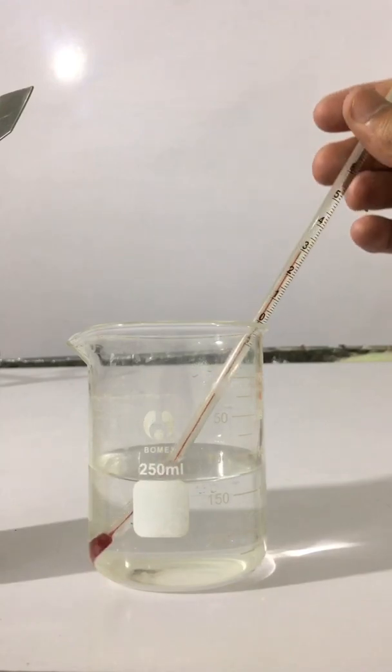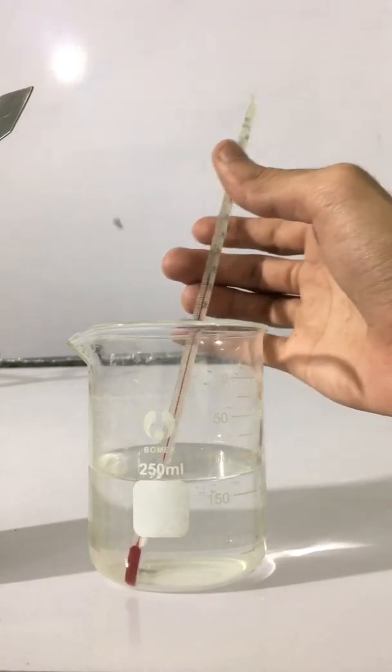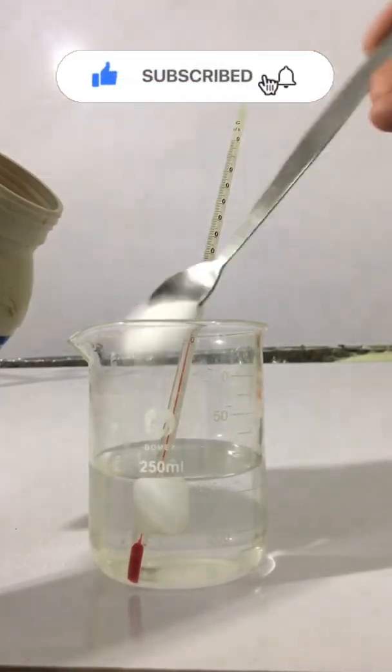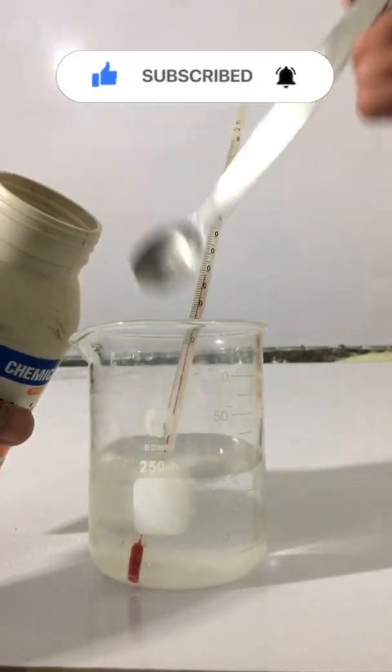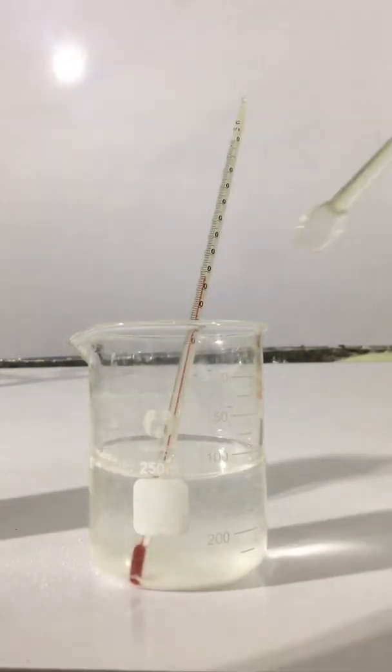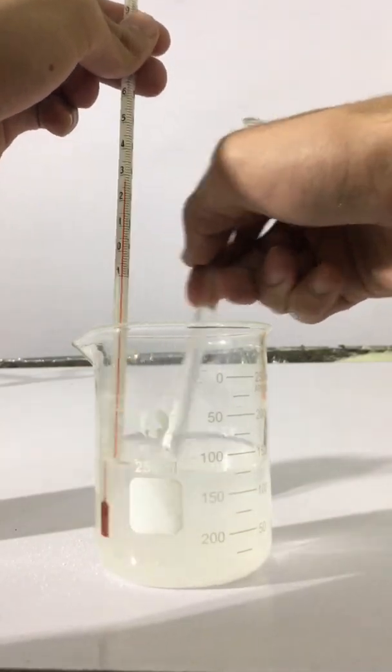After that, you have to add ammonium chloride to the beaker containing water. You will notice a decrease in temperature when the ammonium chloride is dissolved.